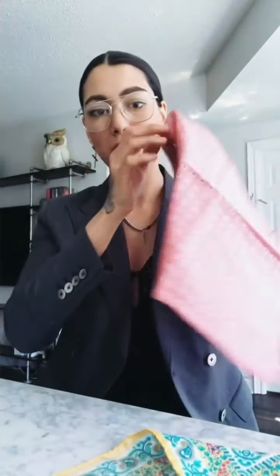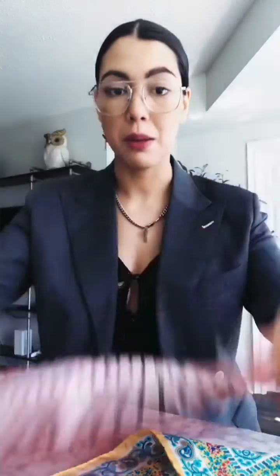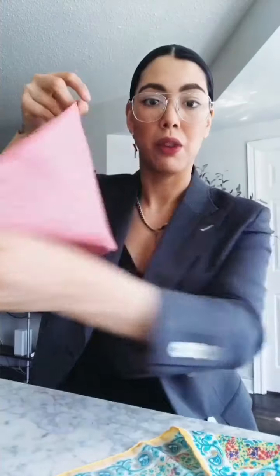We're gonna do what I call the fan — I'm sure there are different names for these pocket squares, but that's what I call it. You're gonna have it completely open, with the side you want showcasing on the bottom. Then take each corner and fold it in half, like so — that's kind of what we're getting at.